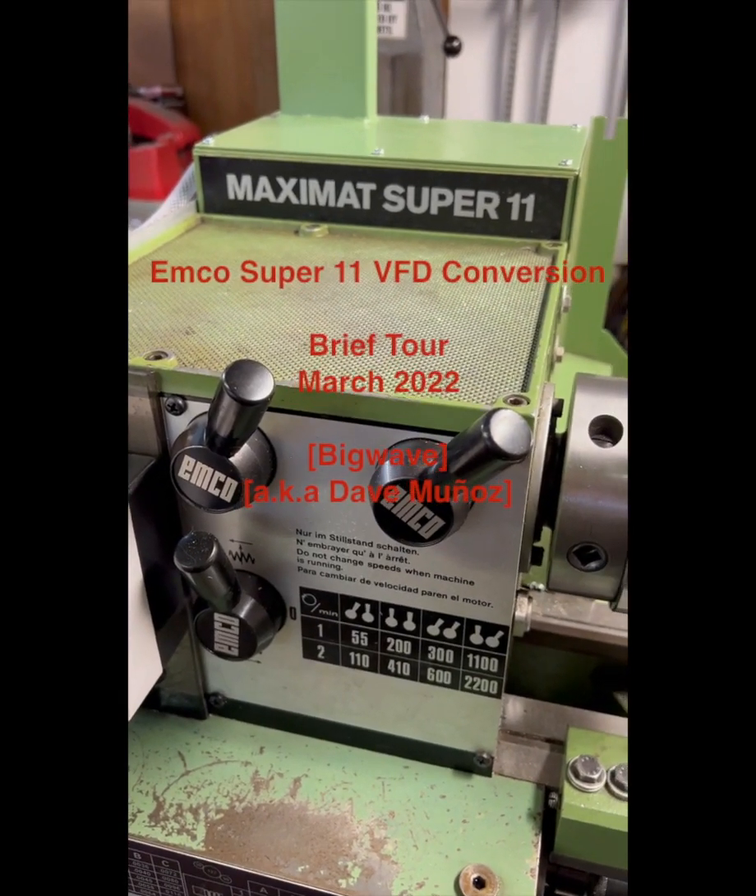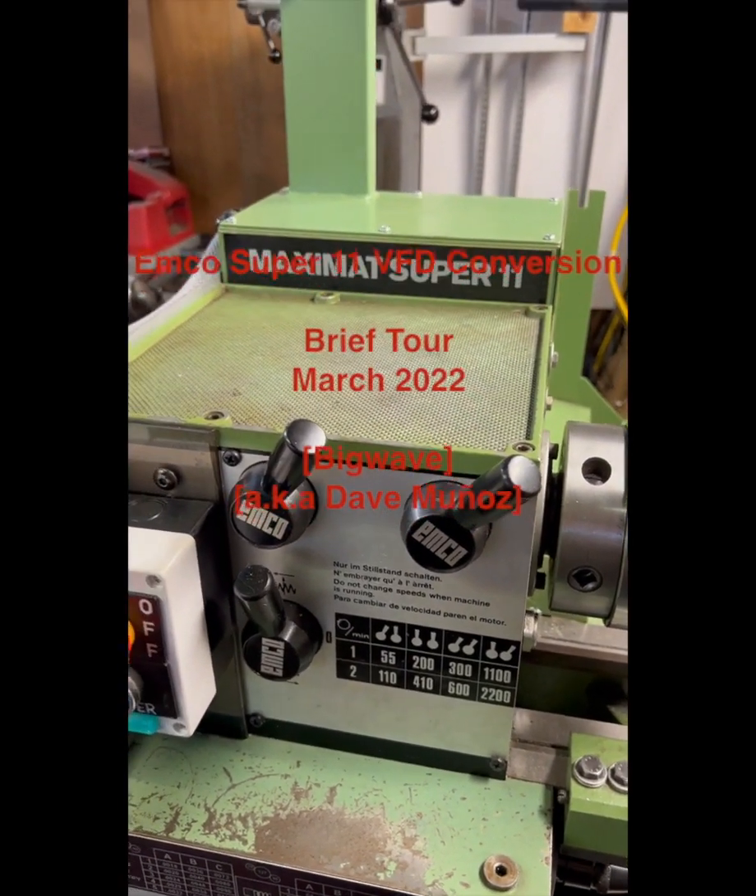Hello, my friends. Here's a brief tour of my VFD conversion for my Super 11.